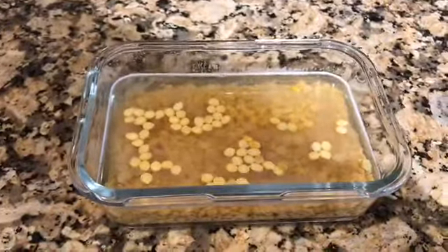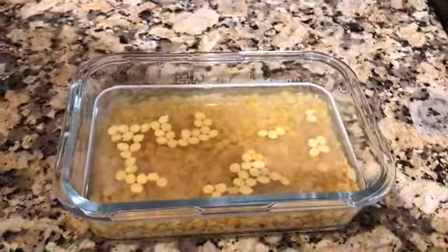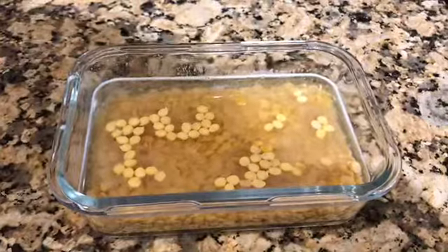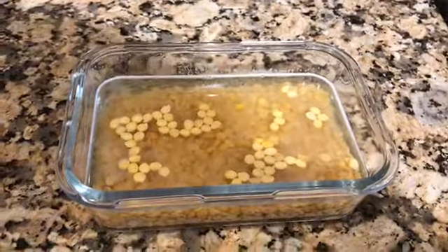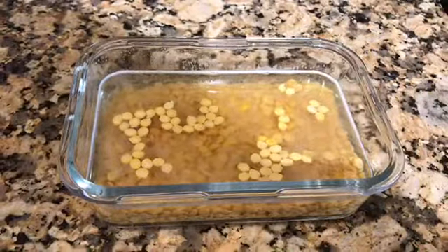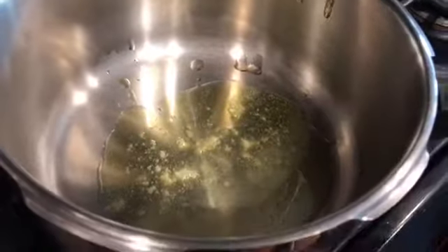Hi everyone, today we will make a simple dal fry. I've got half cup of chana dal and half cup of tur dal soaking here. I won't soak it for too long since I'm using a pressure cooker and that usually fastens the process. I've just soaked it for about 30 minutes. So now let's begin the cooking process.